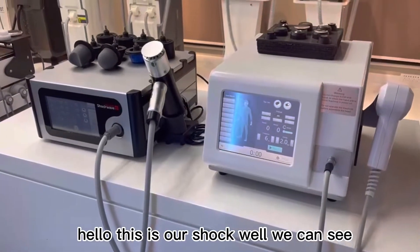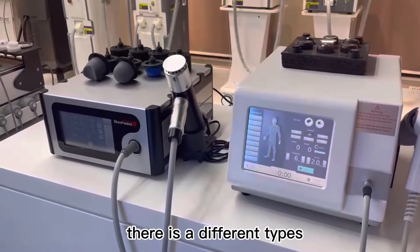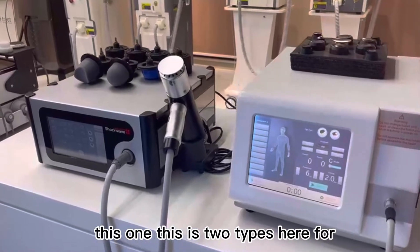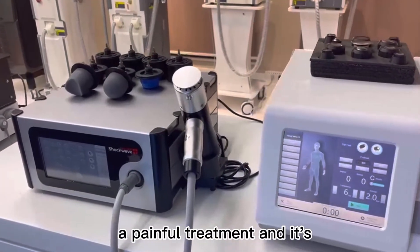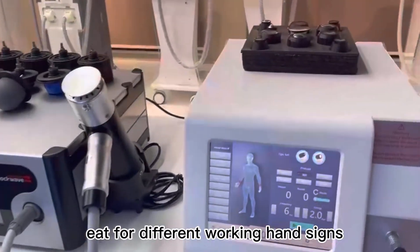Hello, this is our shock view. We can see there are different time settings — these two times are for painful treatment and for different working hand sizes.